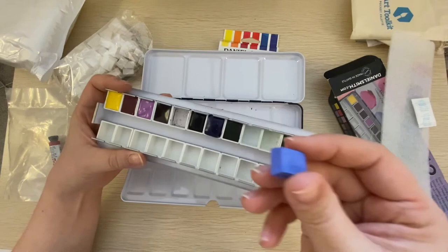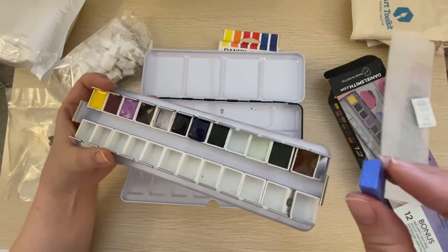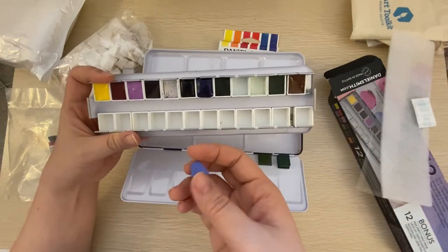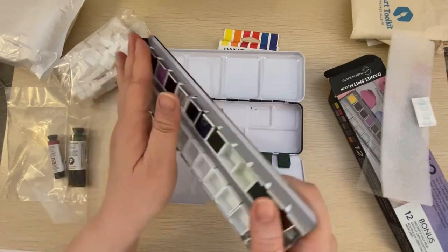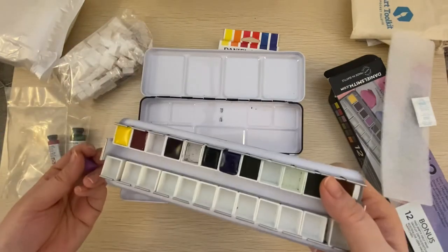That's it, folks. I wanted to share with you some of my purchases. I'll try to figure it out. But yeah, that's my unboxing with you. You have a wonderful day. Bye-bye!